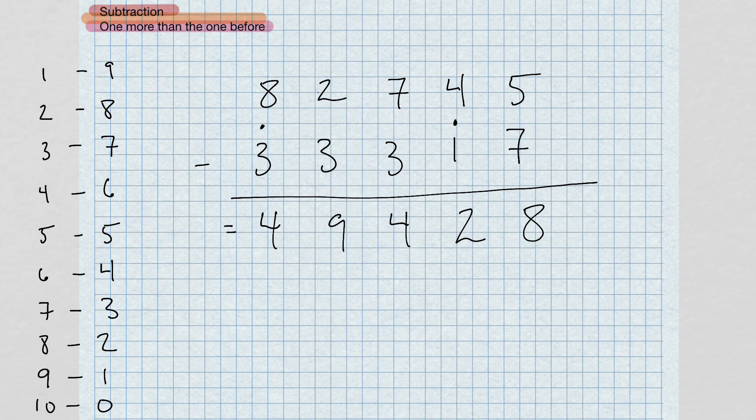Once you get this method down and practice it, you're going to be zipping through subtraction really fast. This is the fastest way I know to do subtraction. Keep practicing — write out a couple of your own problems. My suggestion is to do about 20 or 30 of these, check your answers with a calculator, and keep going. That's how I got good at this. Create your own work and homework, go through them, and you'll get there.